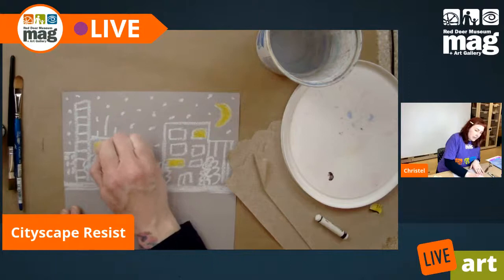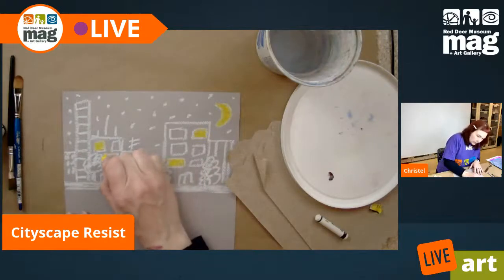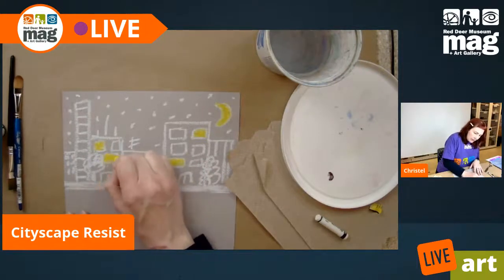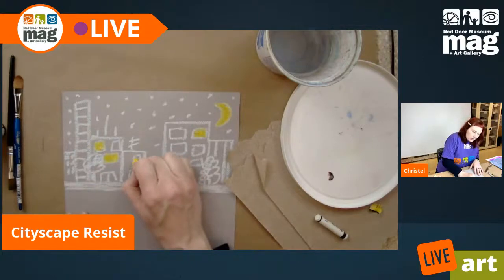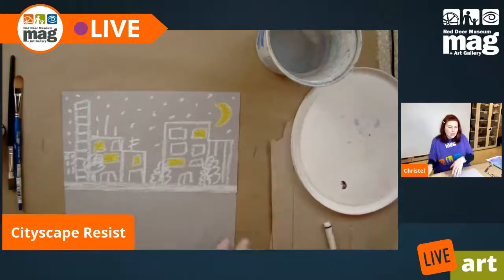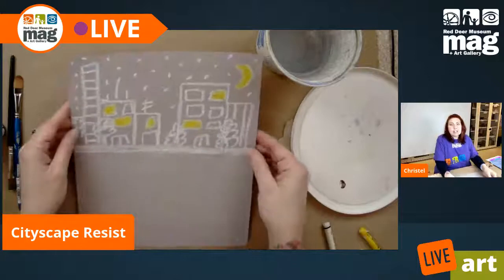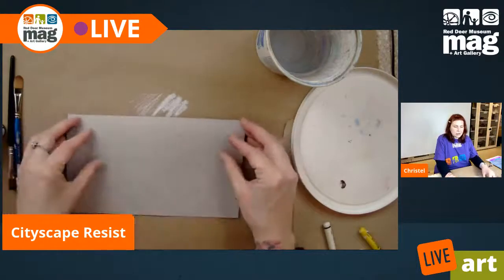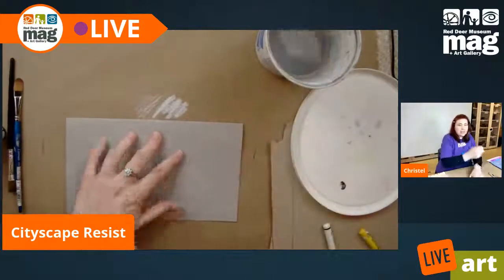Mind you, next week since it's Easter break, Gunnar will be here doing the project. Do I need to put any more lights? I think that is good. So I have some lights, I have some trees, I have some buildings.